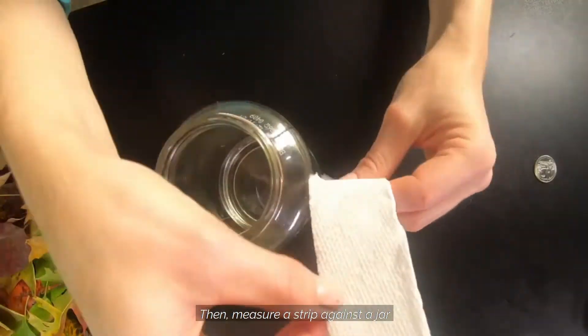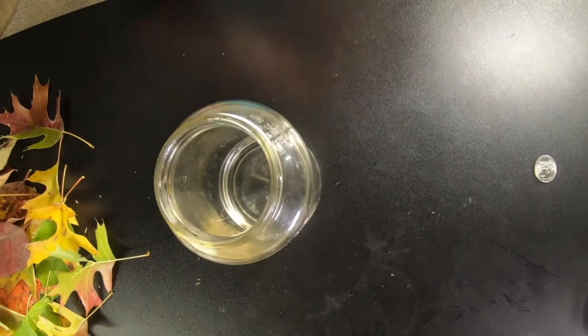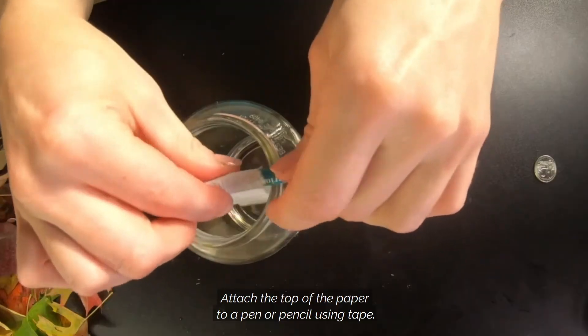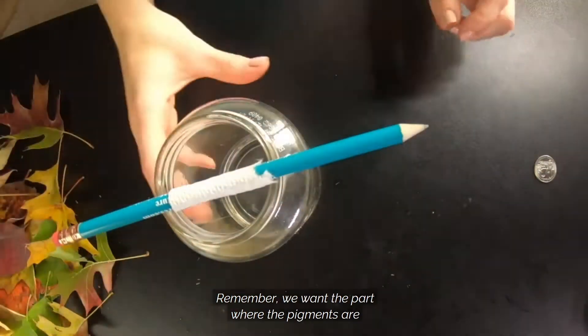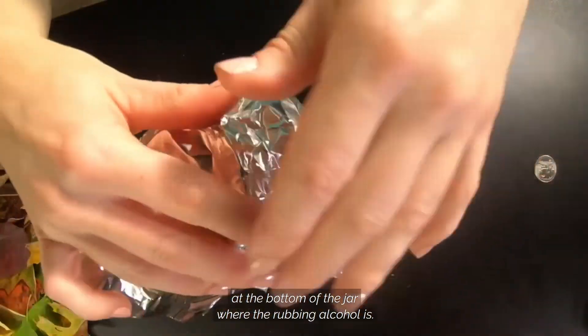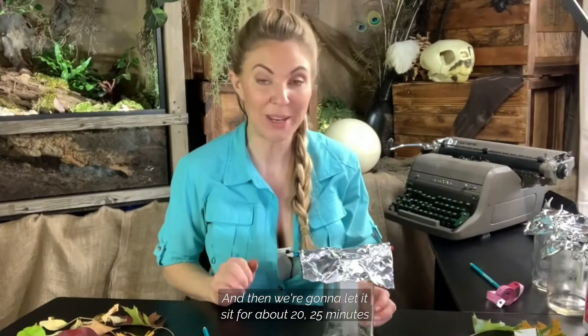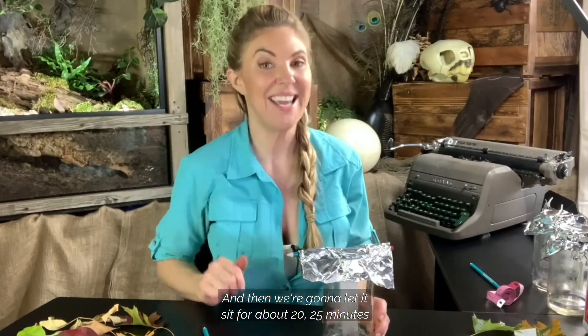Then measure your strip against the jar to make sure it's the right size. Attach the top of the paper to a pen or pencil using tape. Remember, we want the part where the pigments are at the bottom of the jar where the rubbing alcohol is. Finally, cover your jar again and repeat for the rest of your piles. Then let it sit for about 20-25 minutes and see what we find.